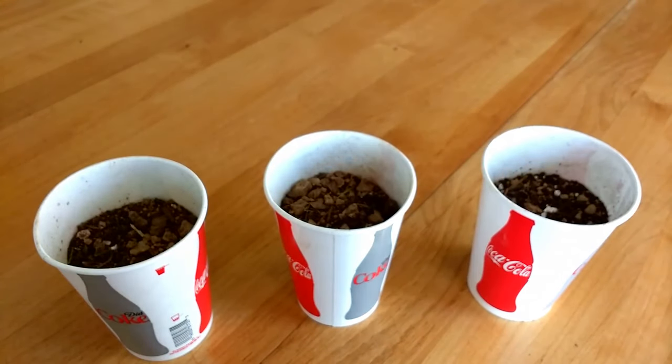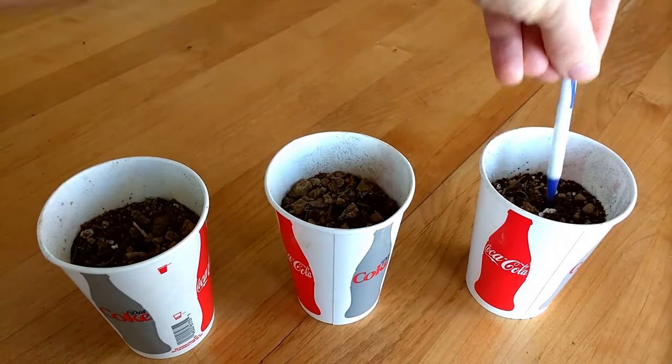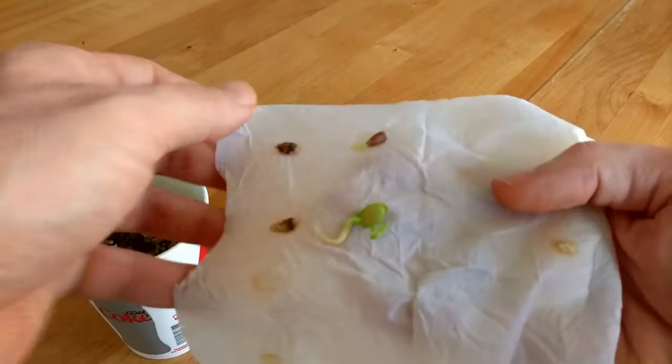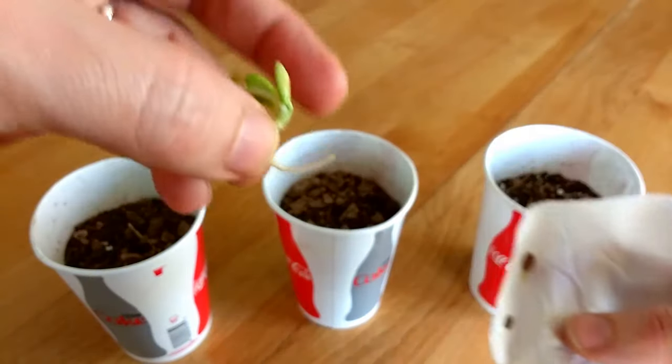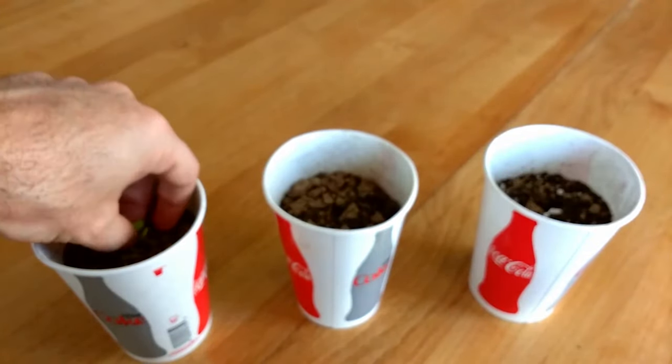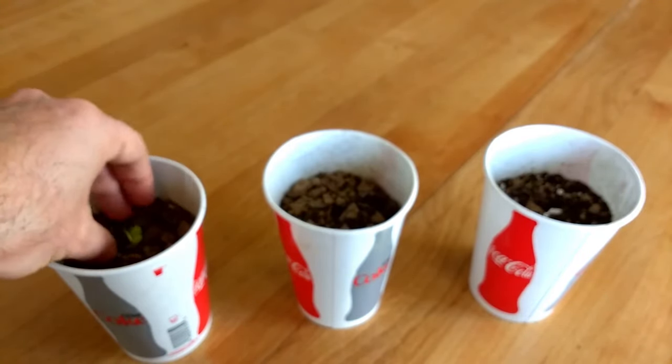Get some cups ready with drainage holes in the bottom and fill them with dirt. Citrus aren't very picky about soil type. Poke a hole in the middle of each cup using something like a pen or a screwdriver. Carefully remove the germinated seeds from the napkin and plant them so that the root is underground and the seed itself is about half submerged and half above the soil.